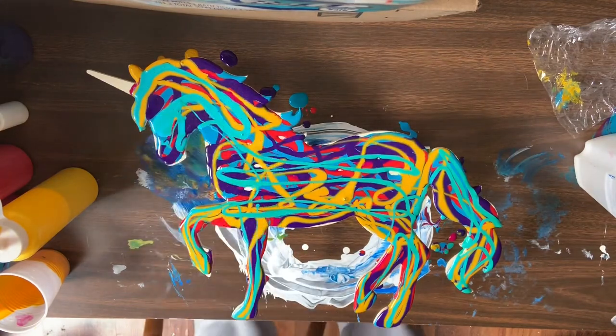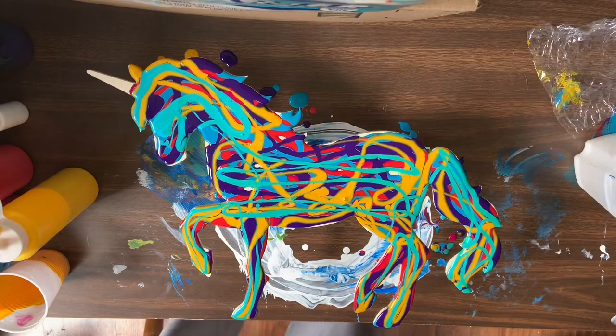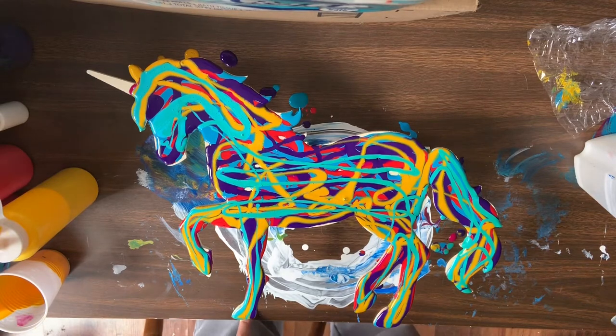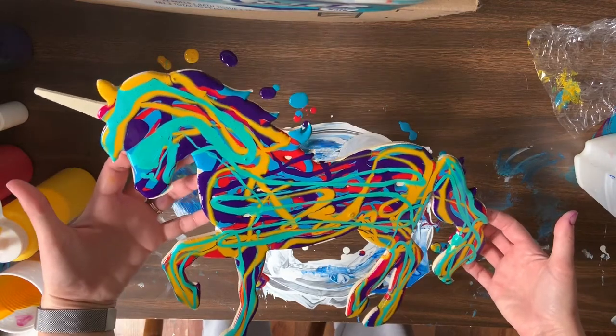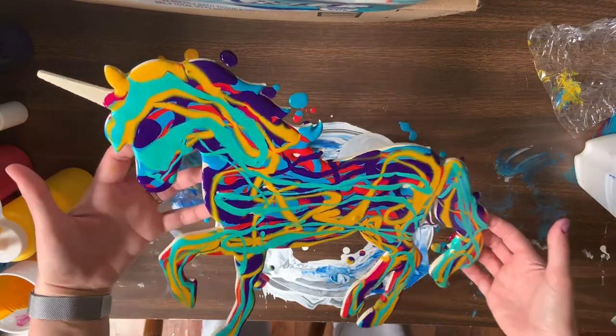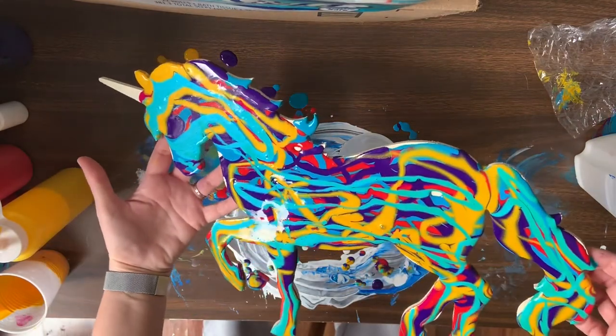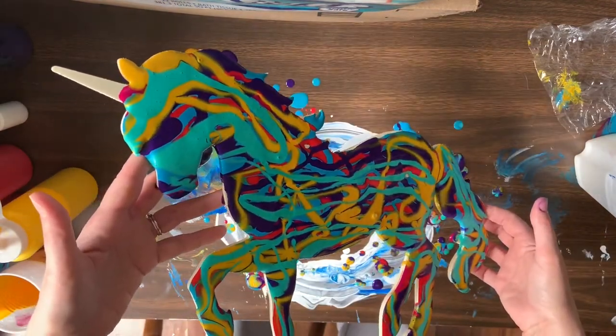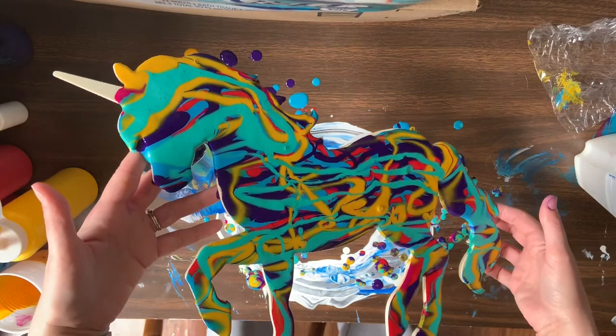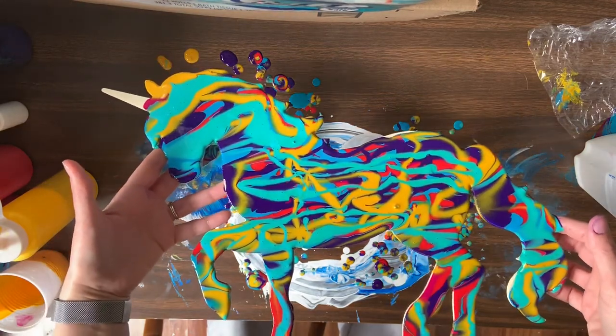My daughter — I bought this probably last fall. She has been just dying for me to make it so she can put it in her room. I'm just going to give it a little bit of a tilt and make sure we get coverage on the whole piece. Although with a swipe, you don't have to worry quite so much about it because once you swipe, that's going to pull that paint up over the edges anyways.